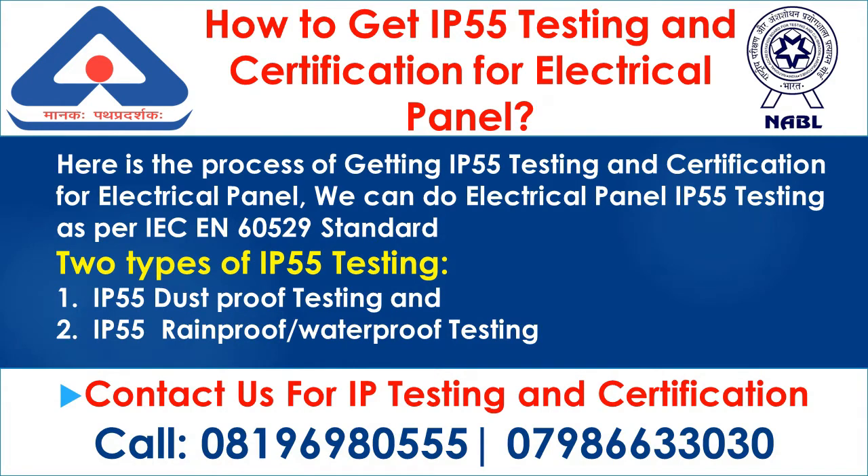Here is the process of getting IP55 testing and certification for electrical panel. We can do electrical panel IP55 testing as per IEC 60529 standard. There are two types of IP55 testing.